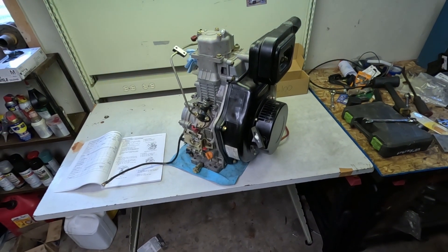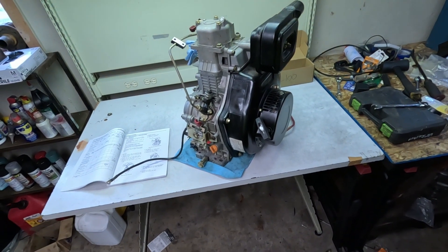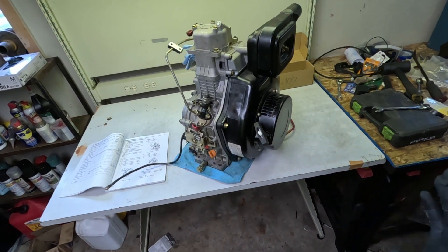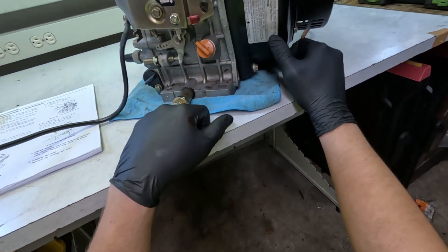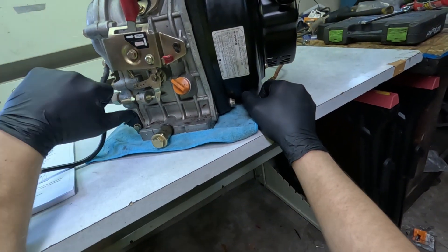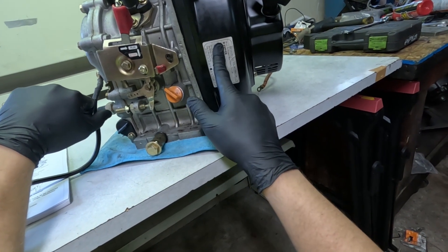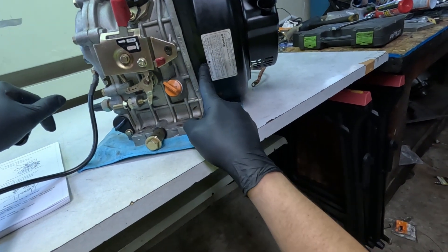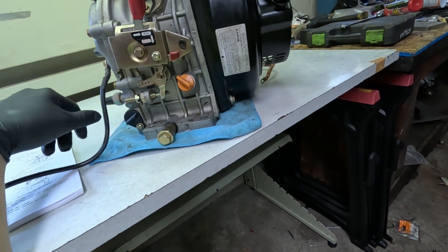A little bit about this motor: this is a 10 horse air-cooled diesel. It is a Chinese clone of a very popular Yanmar L100. This particular one is a 418 F86 — that 418 denotes the displacement, 418cc. So this is a big boy, and it was made by WeH Power in August of 2012, making it the newest engine in this garage.